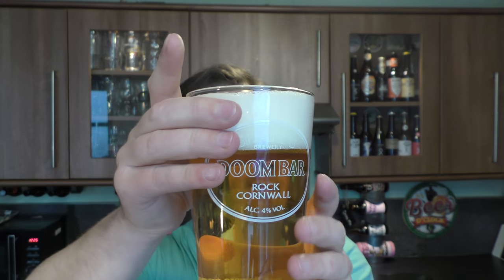The clarity is very good even though it's unfiltered. Light straw coloured. Let's get the aroma — it's like lemony, a light malty aroma, with some spice.